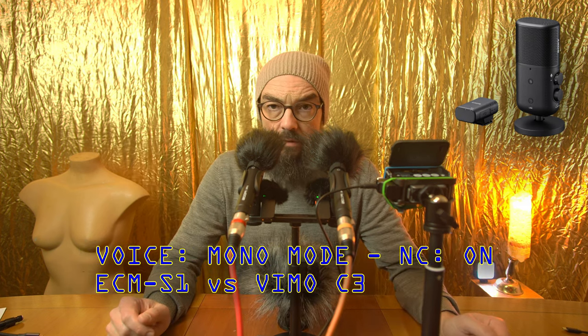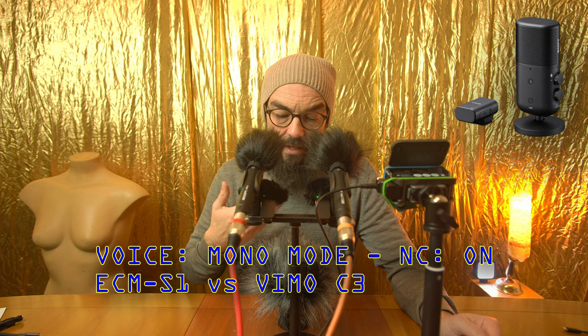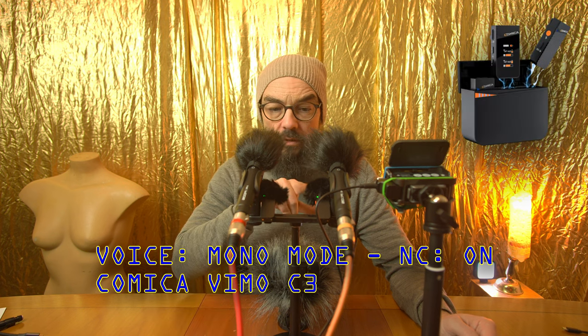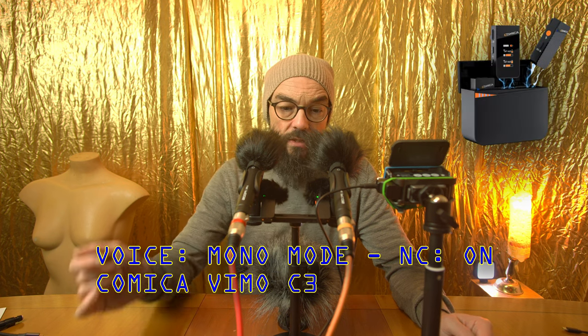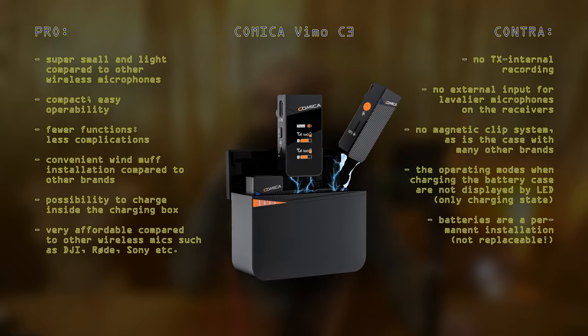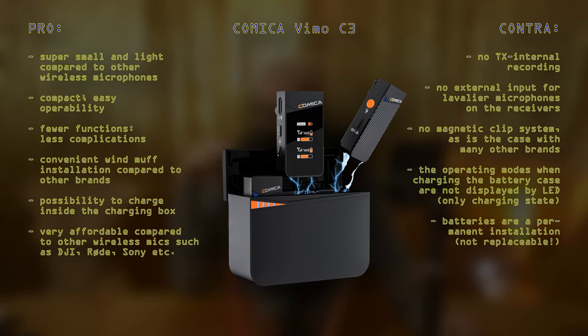Let's go back to mono and do the same one more time. So now this is mono mode, which means a cardioid pattern on the S1, and mono mode in the sense that those two channels are connected and unified into one.